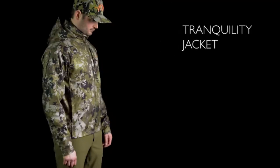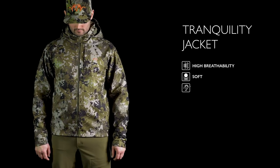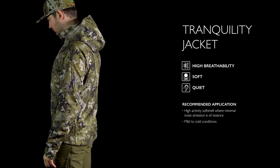The critical seams in the back are taped for extra weather protection and reduced friction. The Tranquility Jacket balances a high level of breathability to water-resistency. The base knit fabric allows for low noise and soft and comfortable wearing. Unparalleled comfort was rarely so quiet.